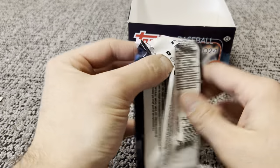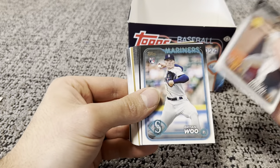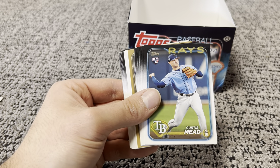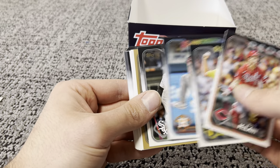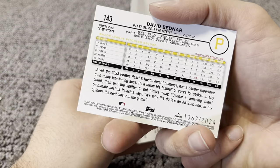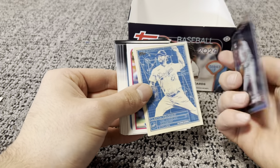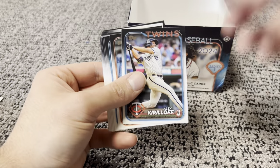Last pack. Notice we still haven't got our gold out of 2024. And there it is — Brian Wu, Curtis Mead, Matt McLean, Hunter Brown. Let's see who we got — the Pirates' David Bednar. That's going to be numbered to 2024. Clayton Kershaw on the insert, Mike Schmidt on the throwback.